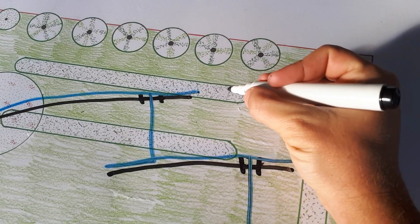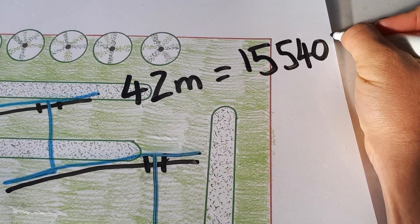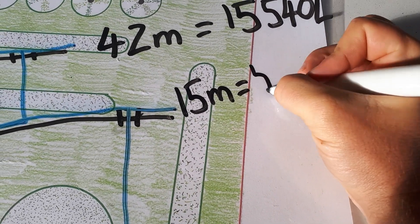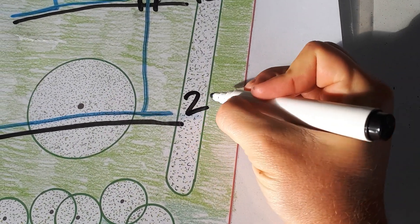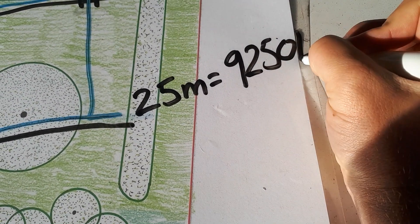370 litres per metre is absolutely fantastic for a garden like mine. I'm really excited to see how much I'm going to have over all three swales. The first captures the initial overflow and it's 42 metres long — times that by 370 litres and we get 15,540 litres. If we put a spillway here, we can overflow into the second swale, which is 15 metres long — times that by 370 litres and we get 5,550 litres. Now overflowing into the third and final swale, which is 25 metres long — times that by 370 litres and we get 9,250 litres.